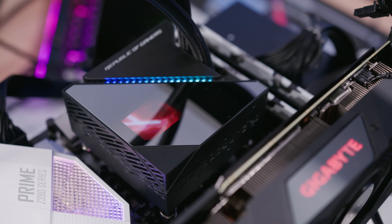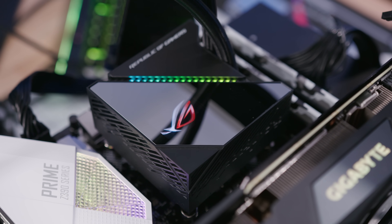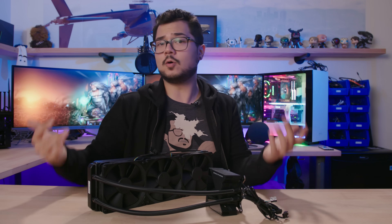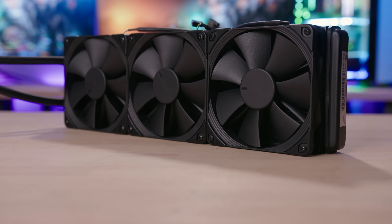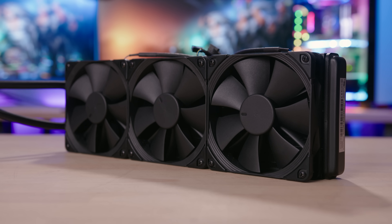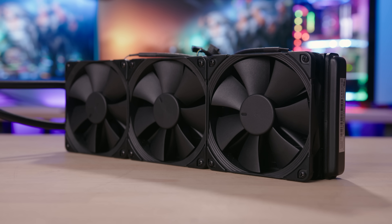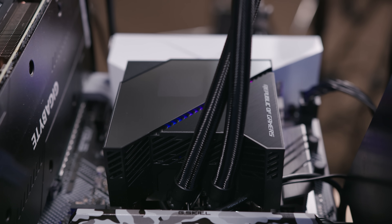So this is the Asus ROG Ryujin 360mm Liquid AIO. And for all intents and purposes, it is an Asetek cooler — Asetek pump, tubes, radiator. Layered on top of that, we have three premium Noctua IPPC industrial-grade 2,000 RPM PWM fans and some cool design choices and features that have been integrated into the water block by Asus.